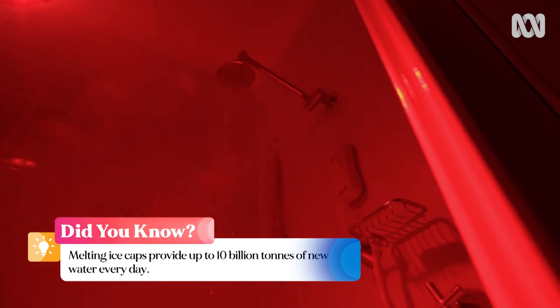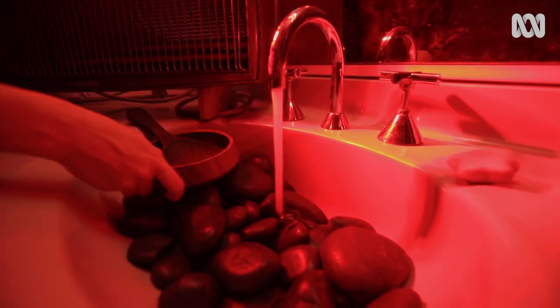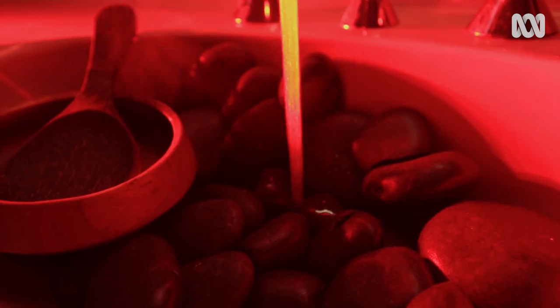Don't worry about running out of water — the world has so much of it, actually. I put little rocks in the sink because for some reason all saunas have this. Don't forget to cover up all the little cracks to keep the heat in the room.